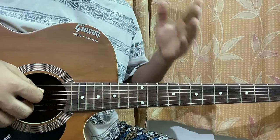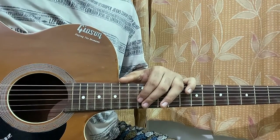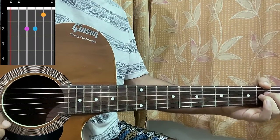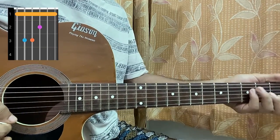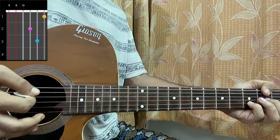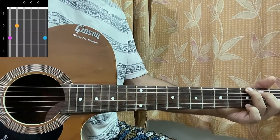Now let's get started. I'm gonna start off with the chord shapes and then I'm gonna show you the whole song. A minor: mute, open, second, second, first, open. C: mute, 3, 2, open, first, open. F major: 1, 1, 1, 3, 3, 2, 1, 1 — or the easy way: mute, mute, 3, 2, 1, 1. D minor: mute, mute, open, second, third, first. G major: 3, 2, open, open, open, 3.